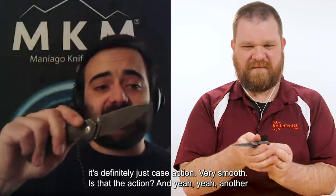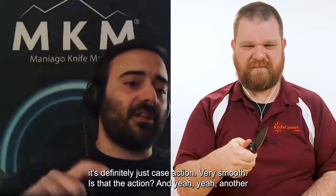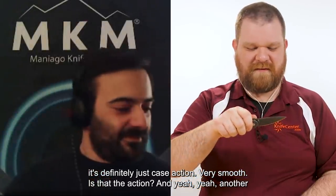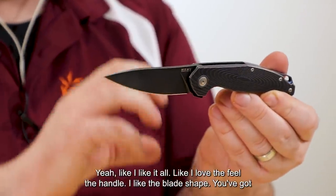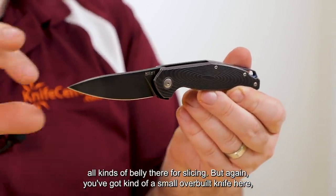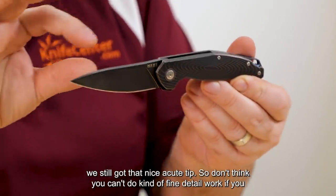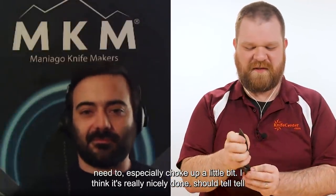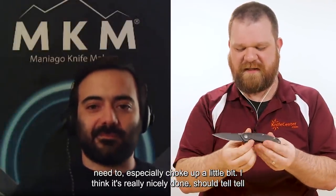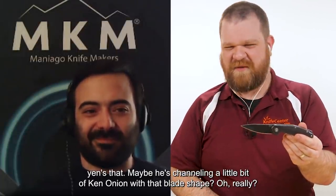Obviously it's a flipper in this case — very smooth, snappy action. Another great design by Jens. I like it all: the feel of the handle, the blade shape. You've got all kinds of belly there for slicing, but you still have a small, overbuilt-feeling knife with a nice acute tip. You can do fine detail work if you need to, especially choking up a little bit. Maybe tell Jens he's channeling a little bit of Ken Onion with that blade shape.